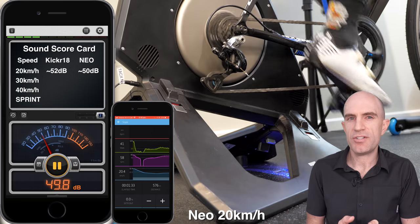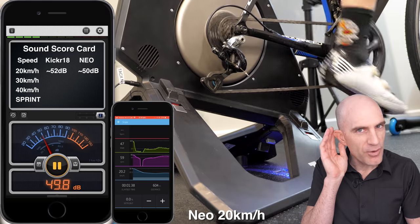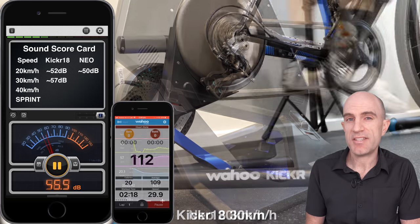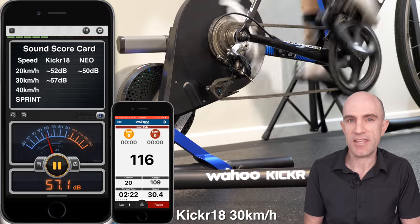A few things to note here: this is with a shotgun mic pointed straight at the units, so it's as if you're putting your ear almost right to it. The Tacx Neo has an Ultegra-level cassette, which is known to be a little quieter than the stock standard cassette supplied with the KICKRs.